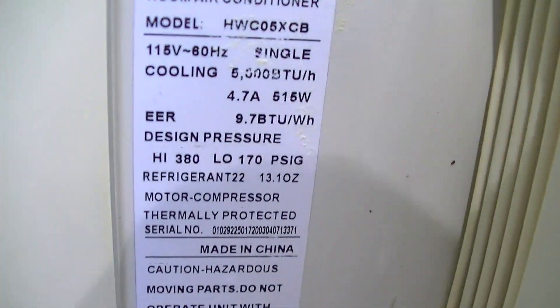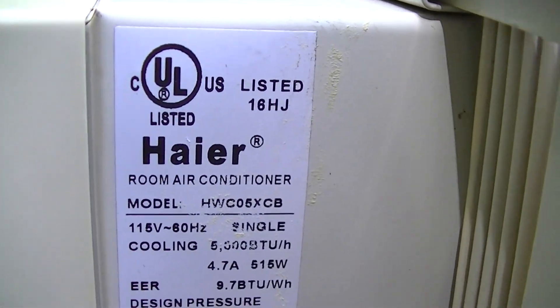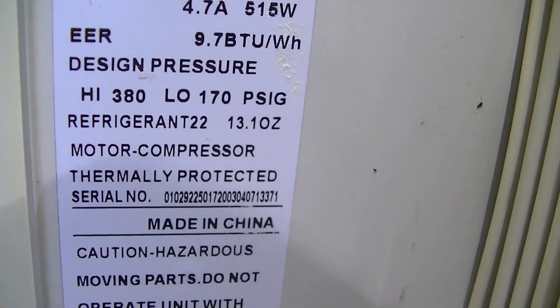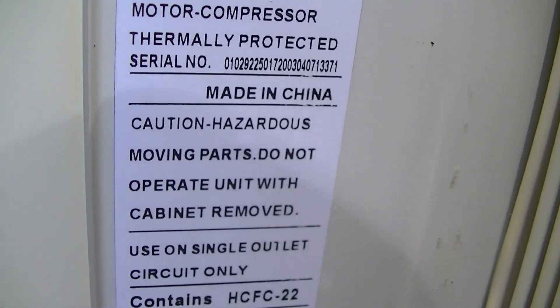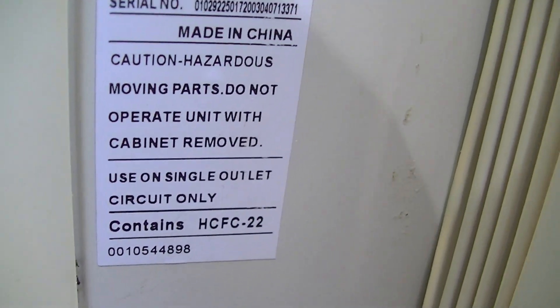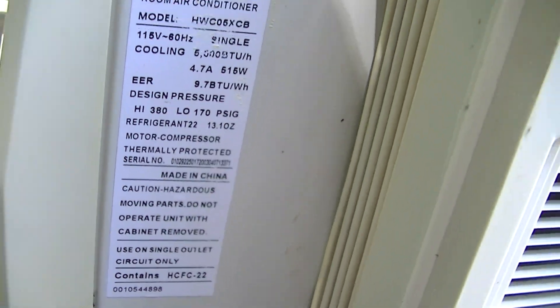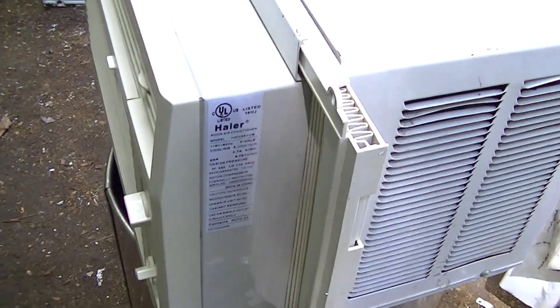Where's the label on this? I don't think there's a date on this one. It's a 5,000 BTU unit, it uses R22. I think it's from the mid to late 2000s — not really sure.